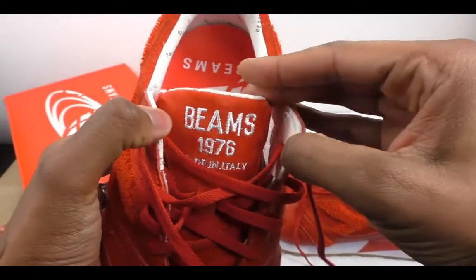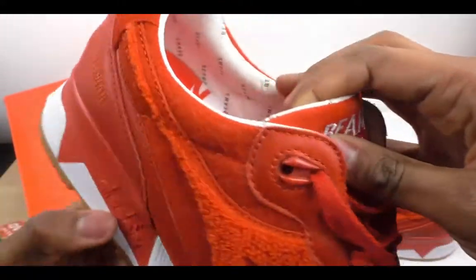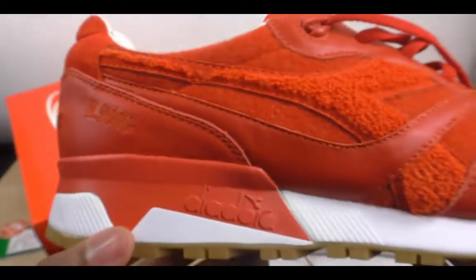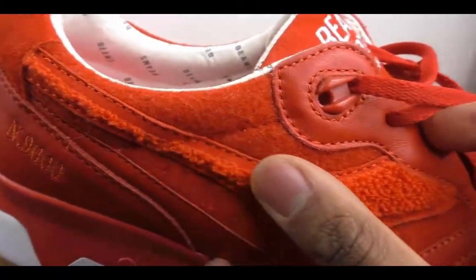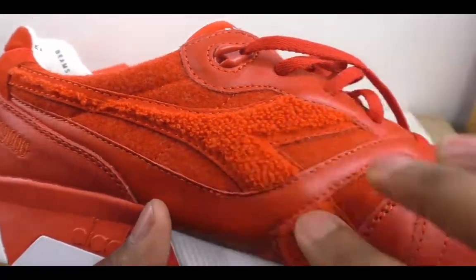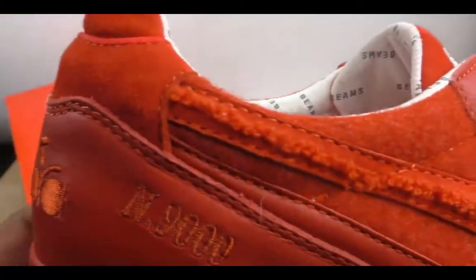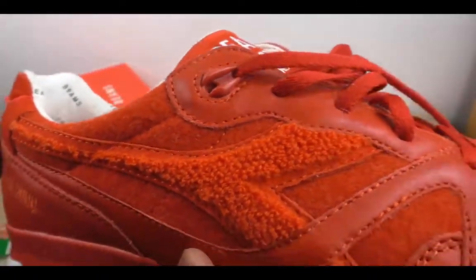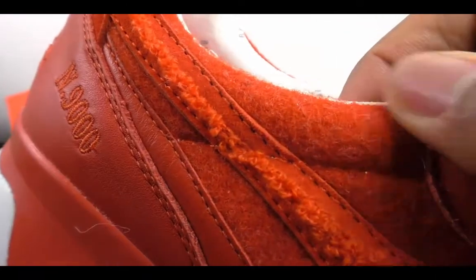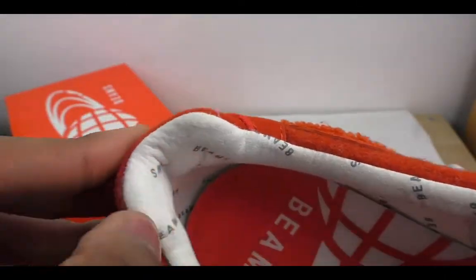It says Beams 1976, so 2016 was the 40th anniversary — it's a couple of years old. You can see it's an N9000 Diodora and it's really thick toweling material here; I think it's called Terry cloth, and that is kind of added in. I don't know how they've done it — it's stitched into the logo here. Really thick.